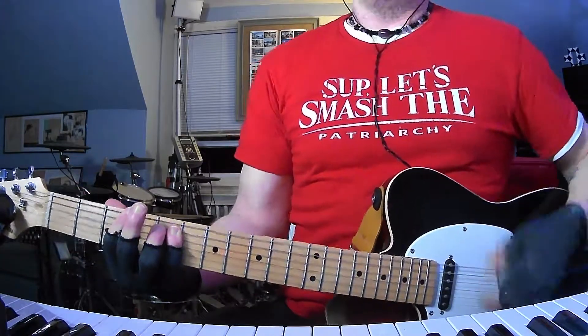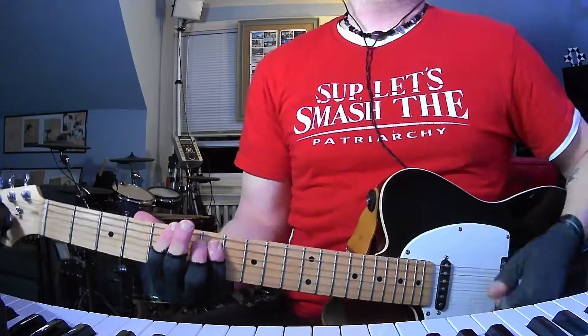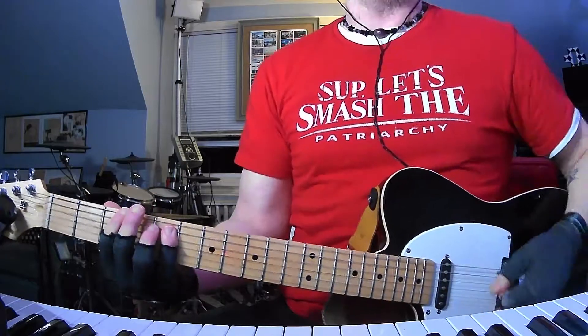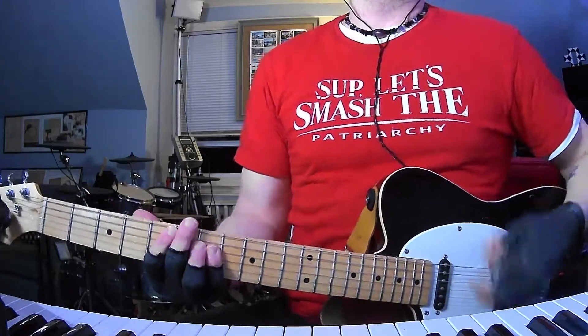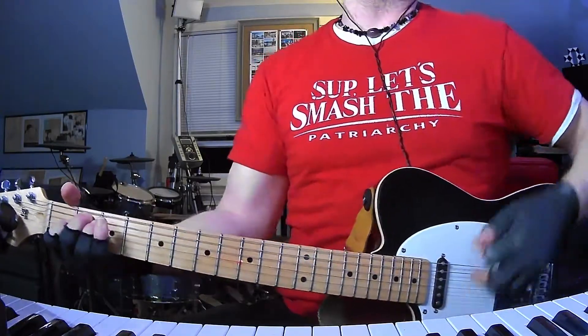So it goes E to G, D to A, C — cut it short — G, D, A, and then hold E for two bars.